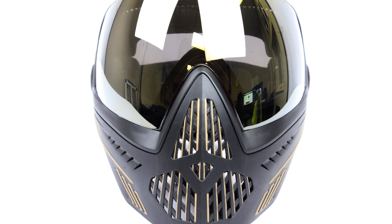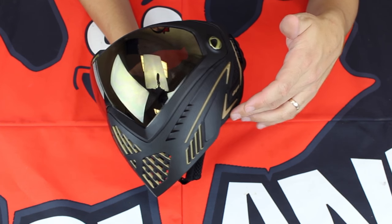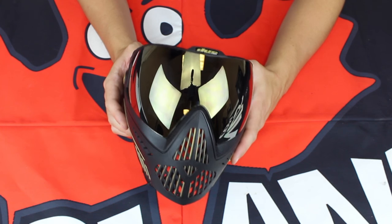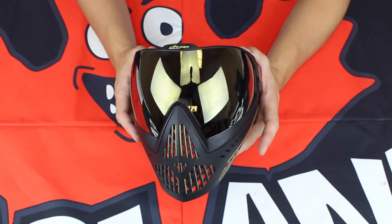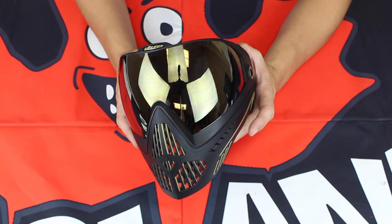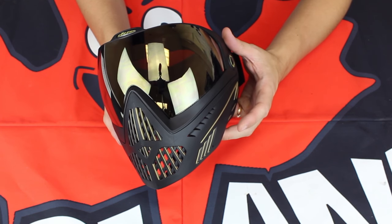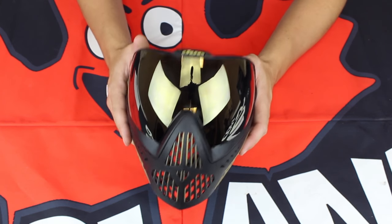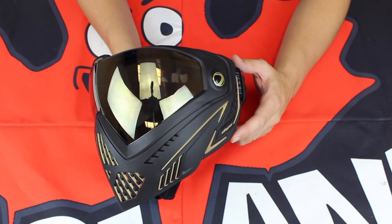They've dropped the jaw line down slightly as well as the ear line, so you're going to have a little bit more protection along that space. While increasing protection, they haven't dramatically increased profile — this mask is still very low profile, nice and tight to your face. Amazing anatomic fit and function with this i5, and it's still so lightweight. This is an incredibly lightweight mask, so you're really not even going to feel it on your head.